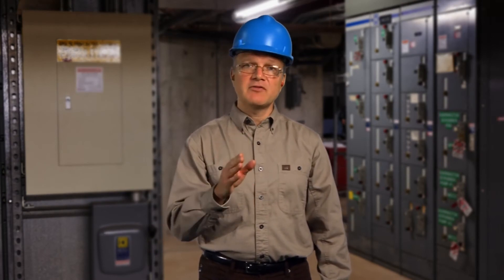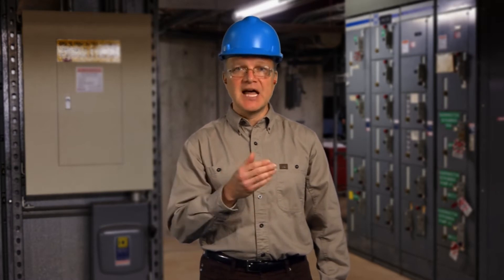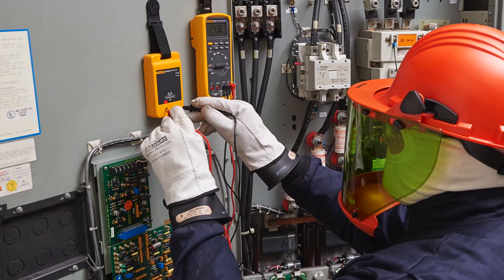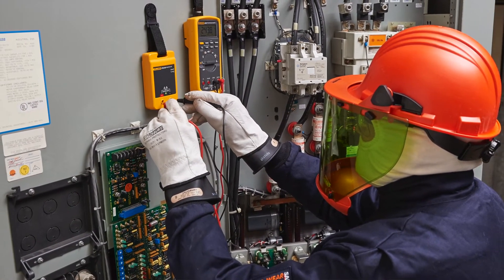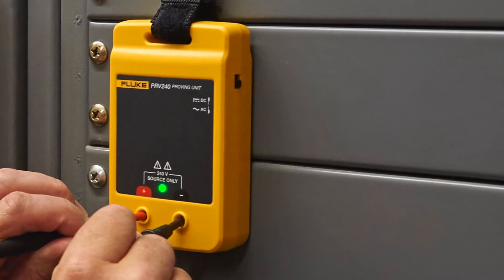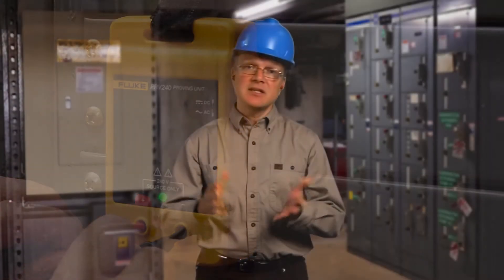You must then verify your meter is working properly before going into the work area. In the industry, this process is sometimes referred to as the live-dead-live, LDL, or three-point testing. Use available system voltage like a wall socket or an electronic source such as a proving unit that sources a fixed AC voltage. The advantage of a proving unit is that no PPE is required to verify proper function of your test instrument, and it can be used when there is no other voltage source available.